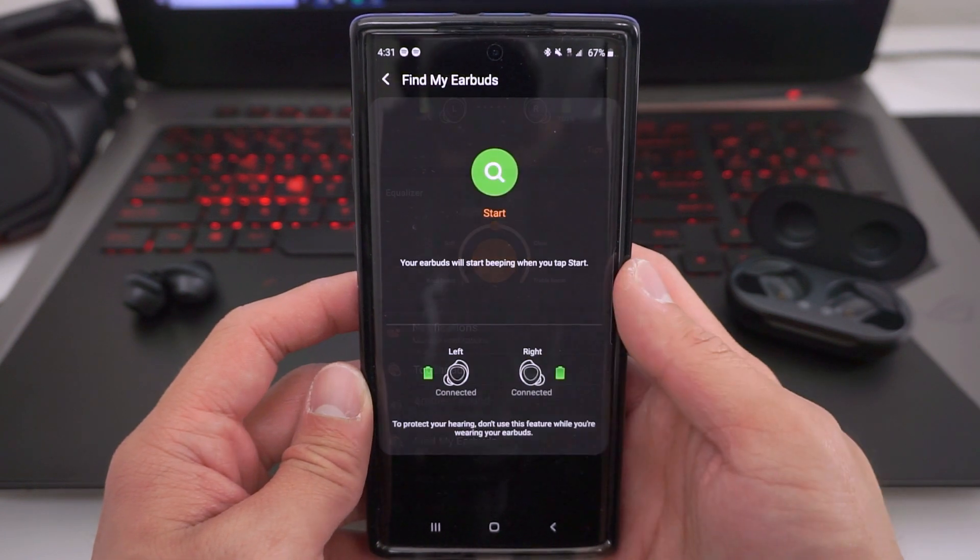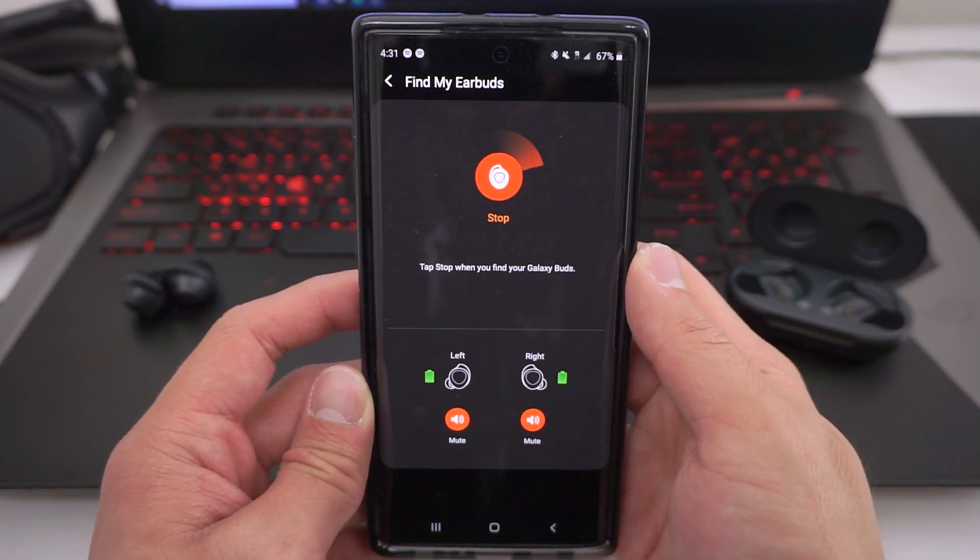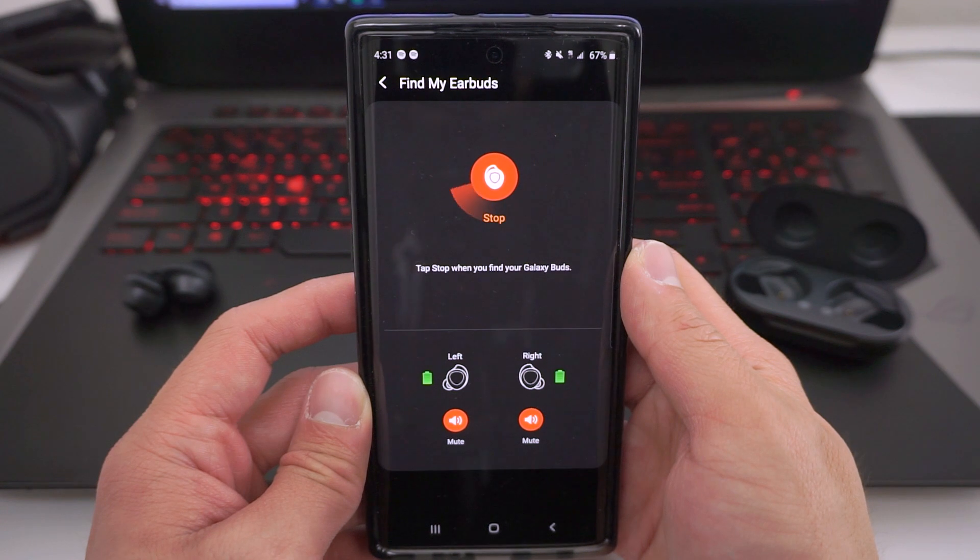So if you lost your earbuds for whatever reason, you want to go to the Galaxy Wearable app, go to Find My Earbuds, press Start, and your Galaxy earbuds will actually start beeping.